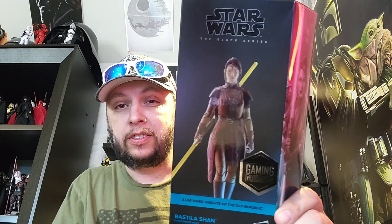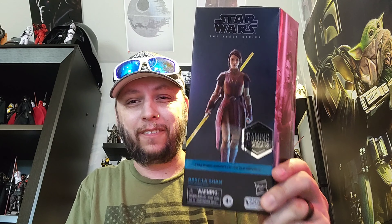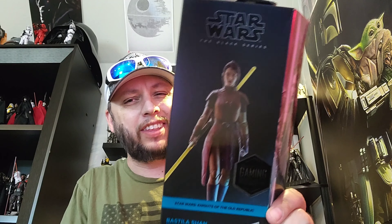Welcome back to the channel — we're on a Star Wars kick so we're keeping it going. This is Star Wars The Black Series Bastila Shan. I have no idea if I said that right, so feel free to correct me in the comments. This is a very wanted figure from Knights of the Old Republic. I already did a 60-second review of Malak, so check that out in the shorts area, but Bastila Shan was definitely my second most wanted figure of the wave.